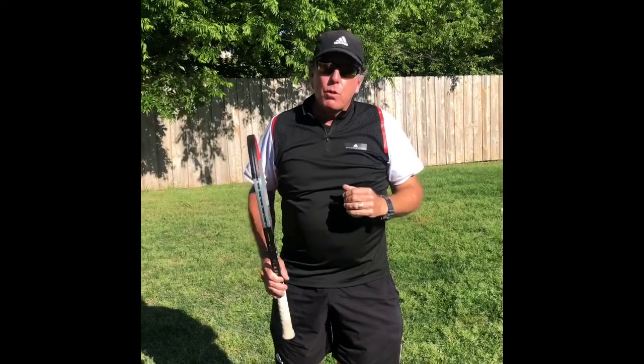You're going to go mannequin from the toss — turn into a mannequin in the trophy position until the ball bounces, and then that releases you. That's your 15-minute training today. Remember, 15 minutes a day guarantees you a better serve by the end of the week. Take a look at Caleb's example.